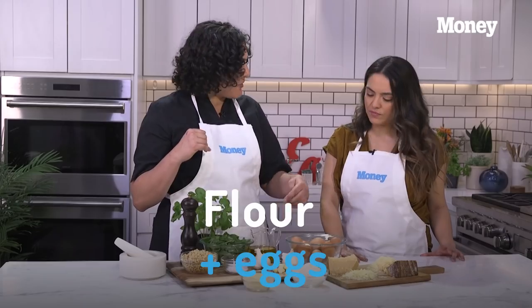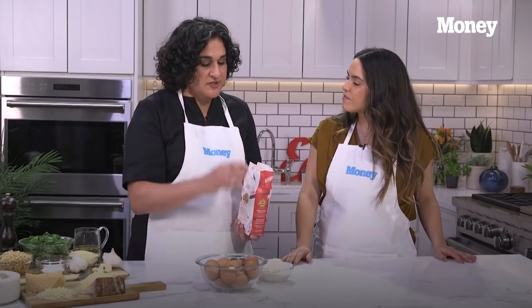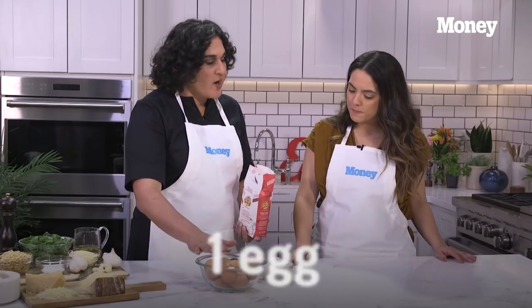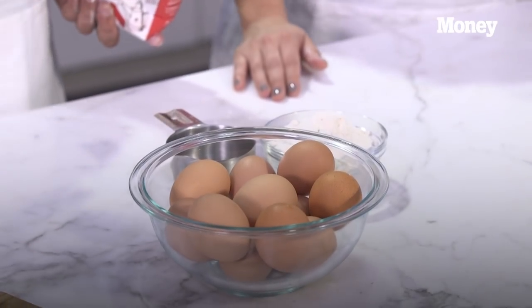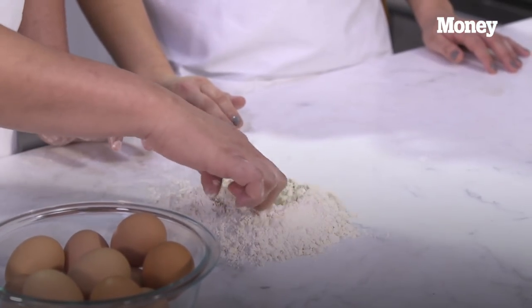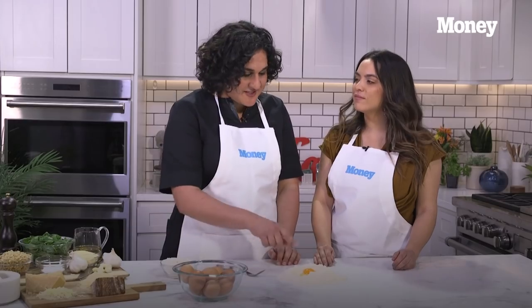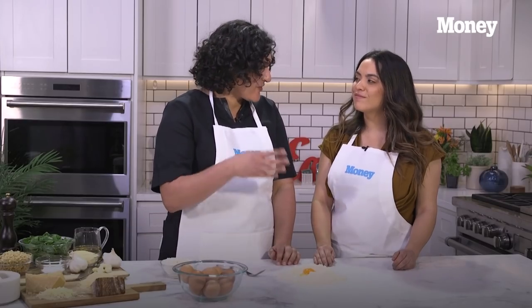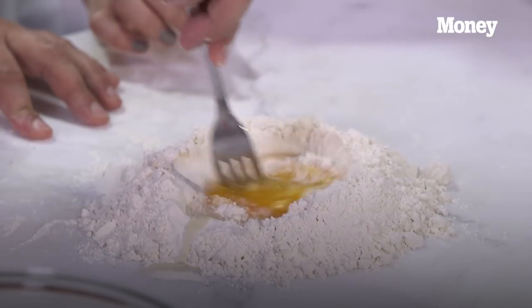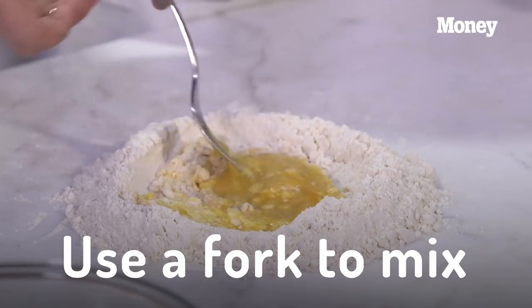The pasta itself is really simple — it's just flour and egg. I have a pretty easy ratio: one cup of flour, one egg, and one egg yolk. That makes enough pasta for about two people. So I make a little well in the flour because that's where we're going to put our egg — a whole egg plus a yolk. We're going to go slow to give the flour the time it needs to absorb the egg.